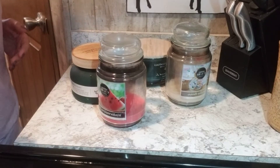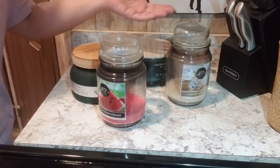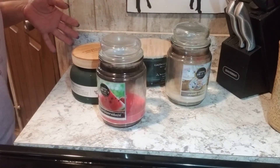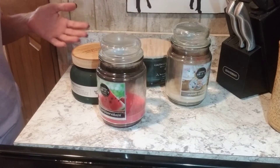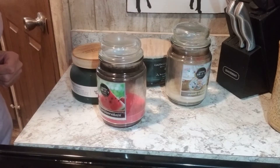Hi, welcome back! Do you have a ton of candle jars and you want to repurpose them? Well, I'm going to show you how to clean them so we can repurpose these.